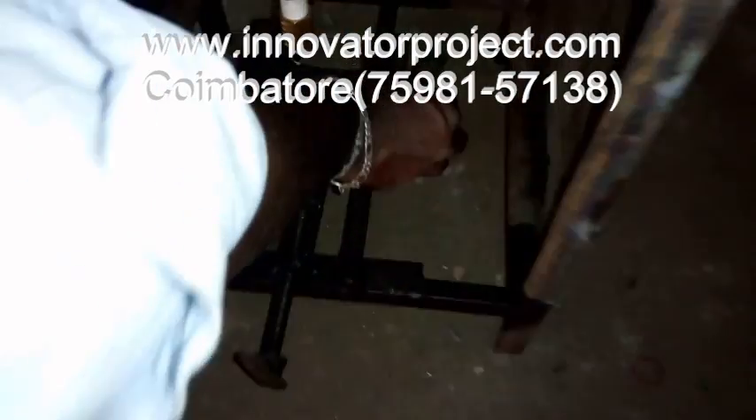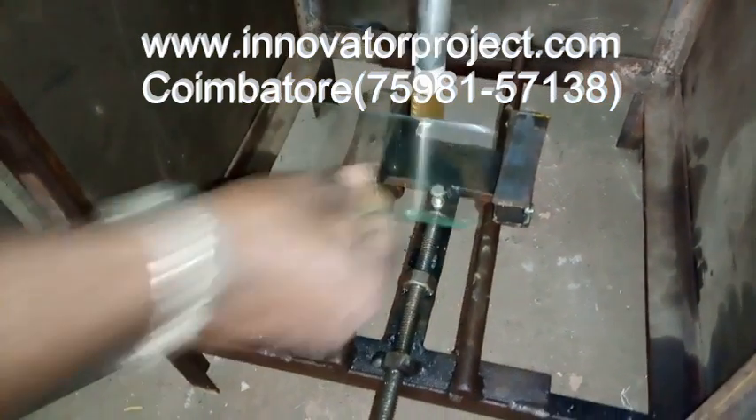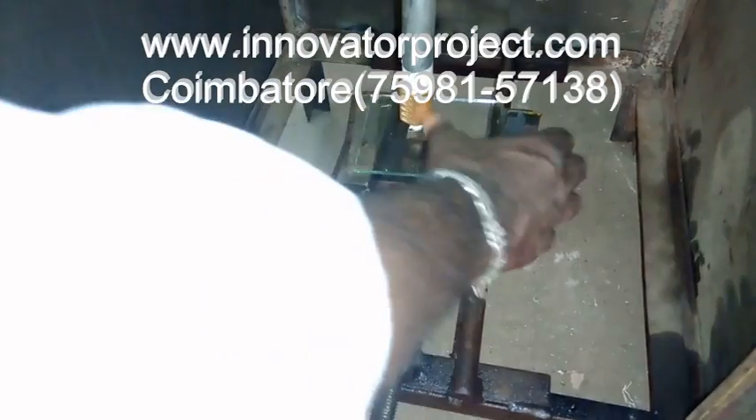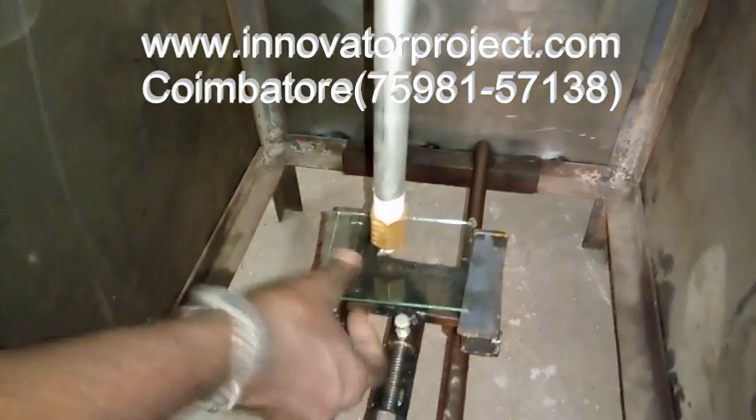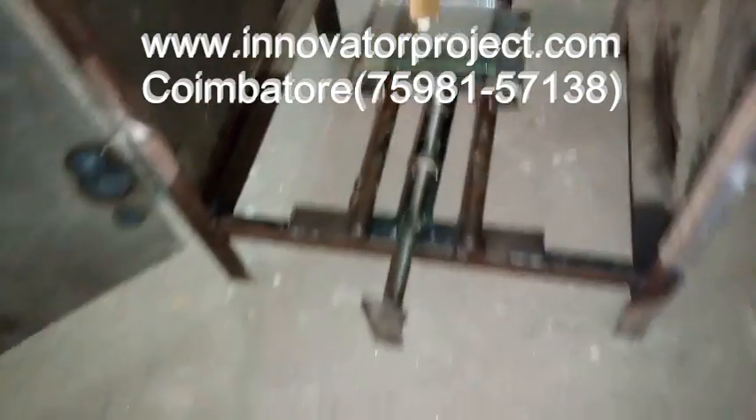The distance of the nozzle and glass — we need 5mm only, so you have to adjust that. Then you move it and it will be cutting. Glass cutting is also possible.